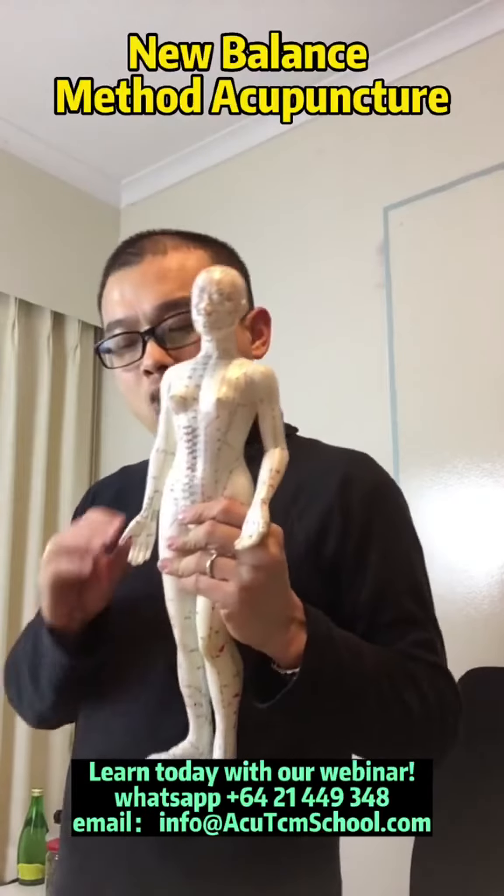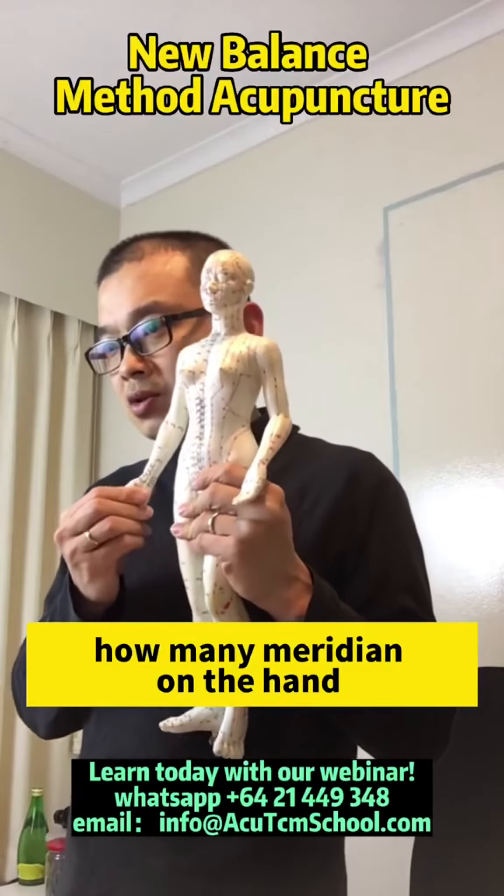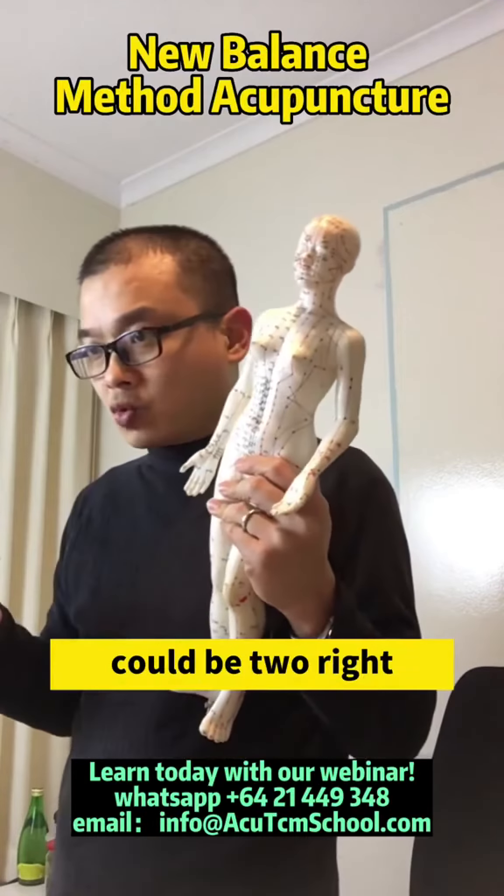For the numbness in hand, how many meridians on the hand? So it could be on one meridian, it could be two, right?